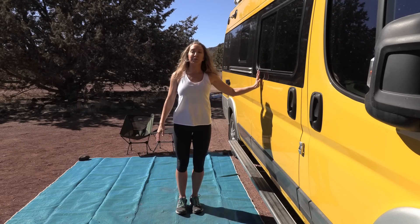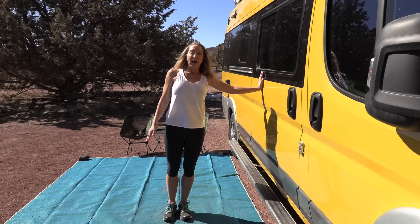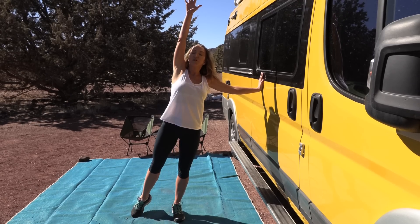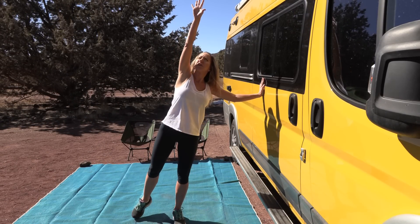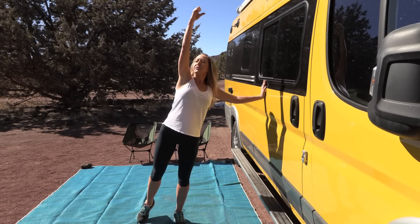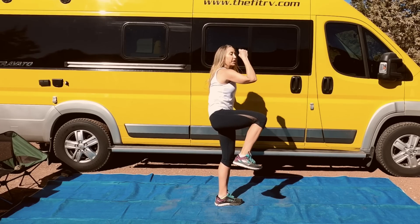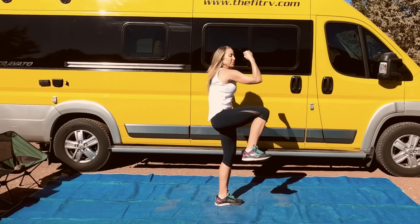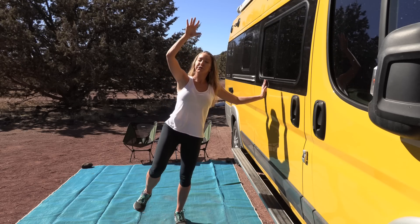Let's stand sideways to the wall now. Lean into the wall and reach one arm up. We're going to drive our elbow and our knee of the outer arm and leg together — just like that. Let's go with the music: crunch, return, crunch, extend. Tight through your core — crunch. You want to exhale right here as you're doing the crunch.